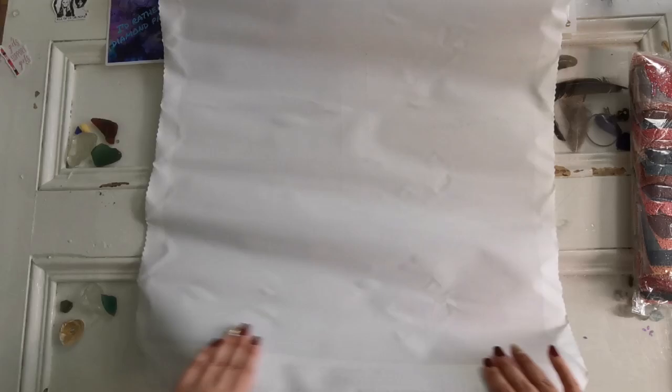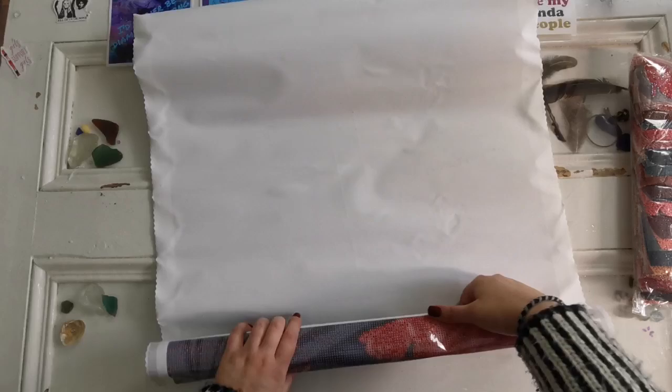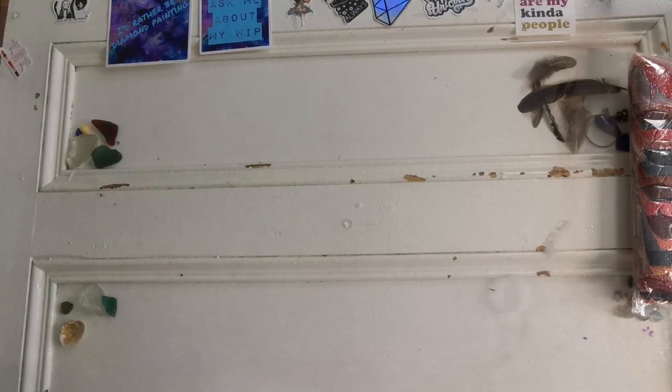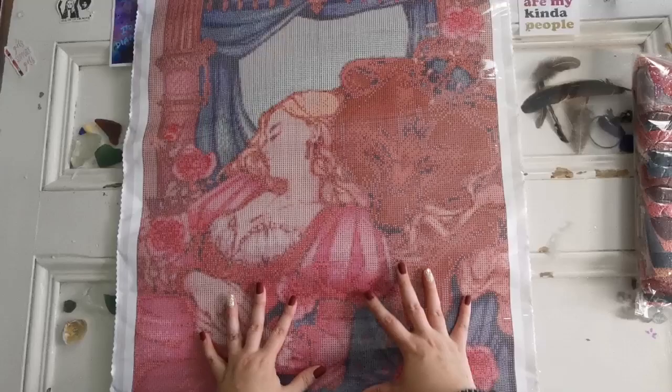I'm going to shove that box off and look at this diamond painting. It's called the Dreaming Beauty and the Bear Prince by Risa Art — I hope I said their name right. I'll have the artist's information down below so you can check out the rest of their work, because this is a new artist to Diamond Shop.